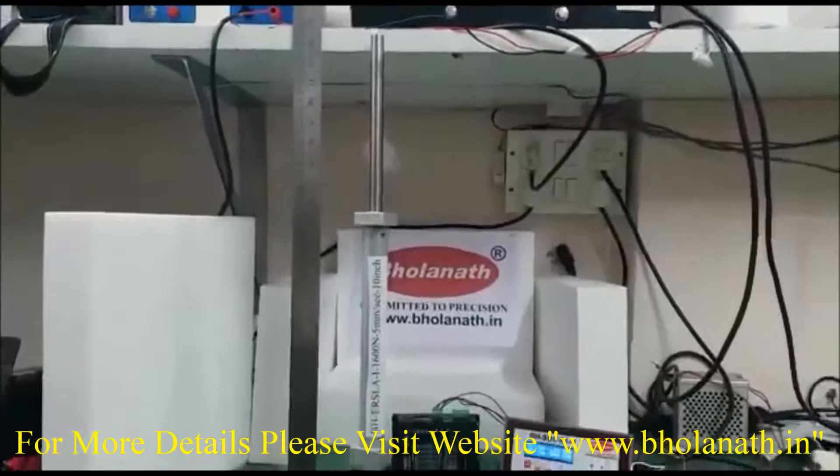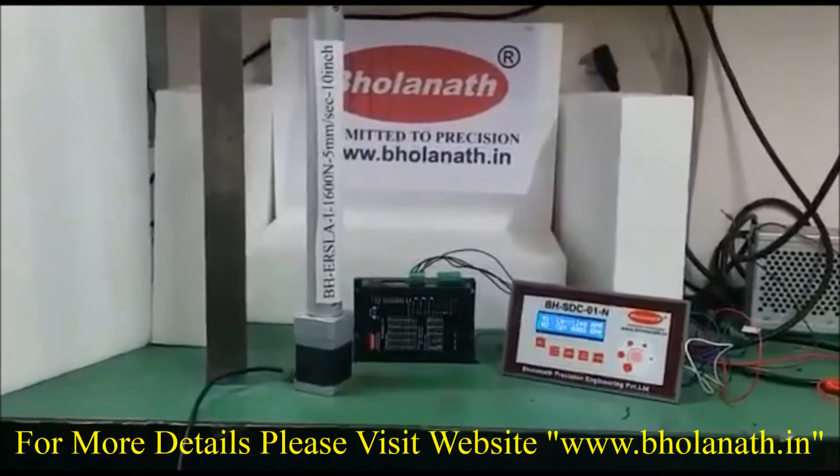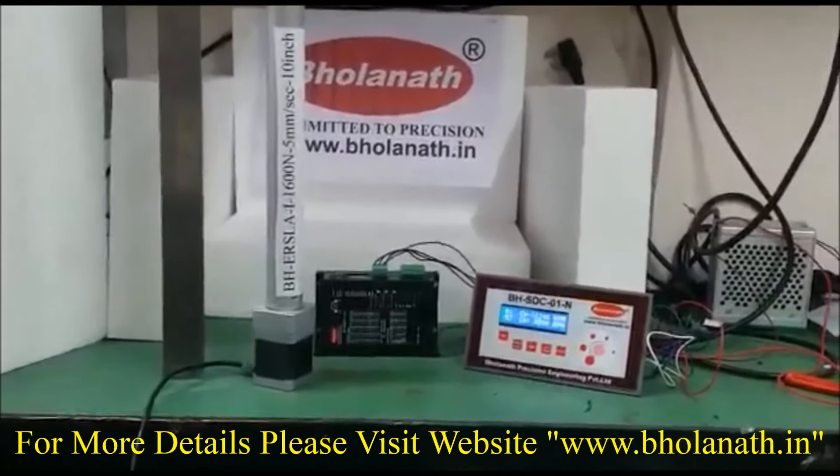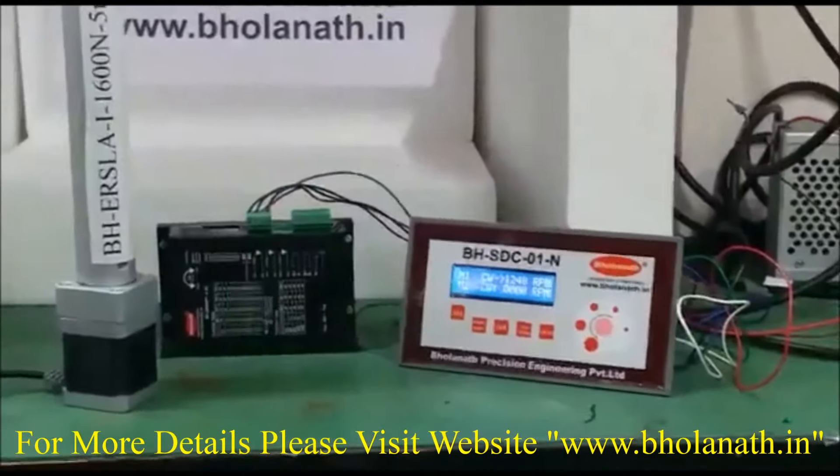To run this motor we need to use driver model number BH-Smart 2A, SMPS 24VDC, controller BH-SDC-01-N.